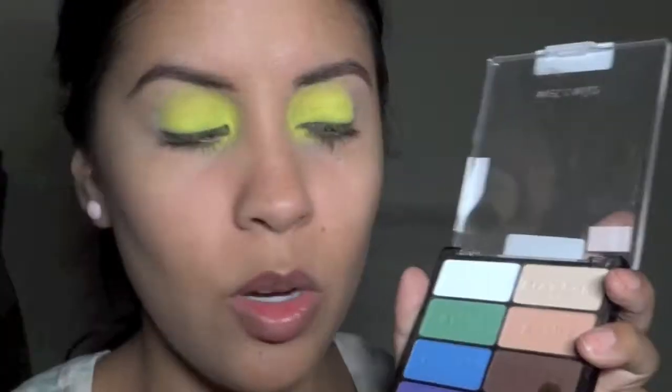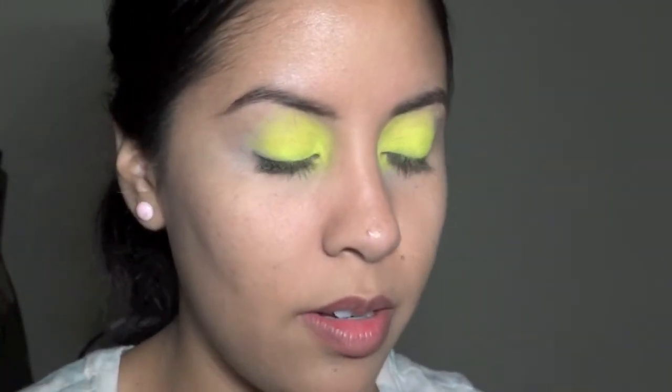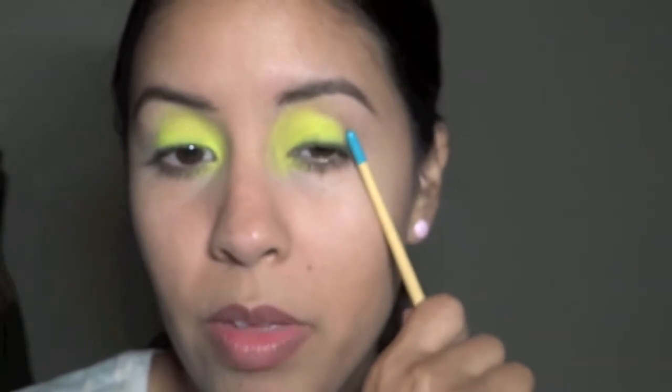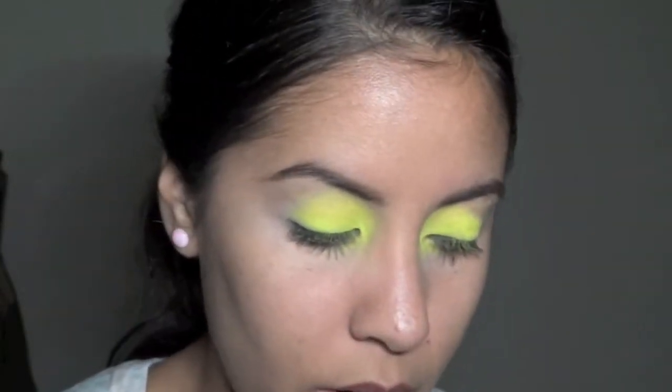I take a small detail brush. Actually, first I'm going to use a brown just to kind of start off building the color, so I'm carving that shape from the end and bringing it up towards the beginning of my brow on the opposite end.